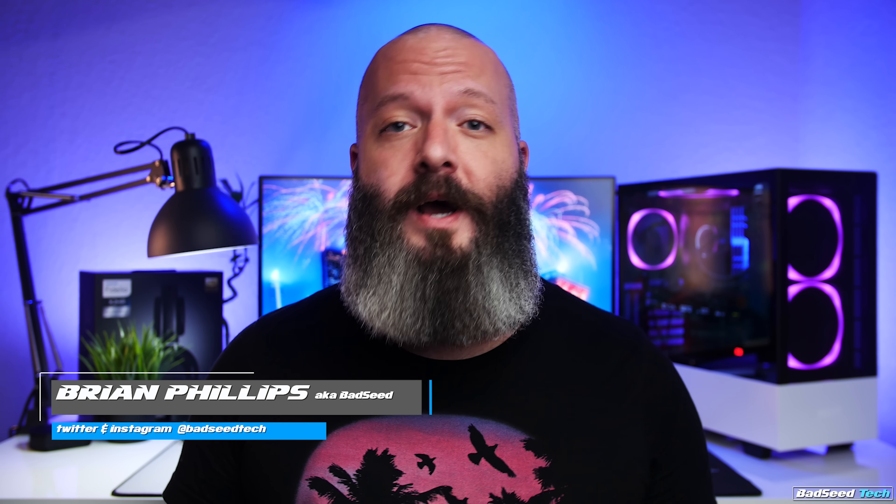I'm Brian P. You're watching BADSEEDTECH, and today we're taking a look at the Model O Minus Gaming Mouse from Glorious PC Gaming Race. For transparency, this was sent out by the folks over at Glorious, but as you should know by now, it doesn't affect my review in any way.